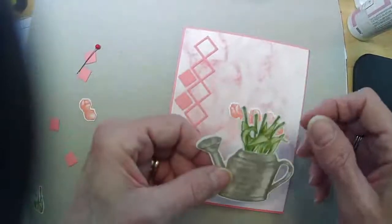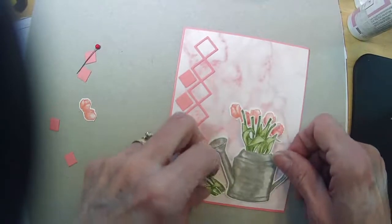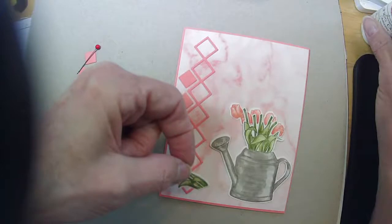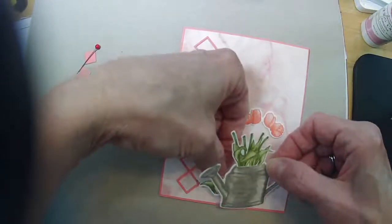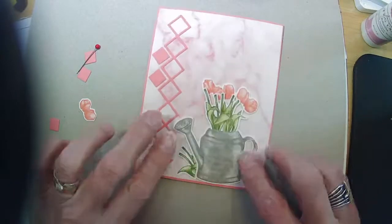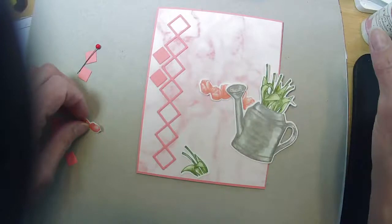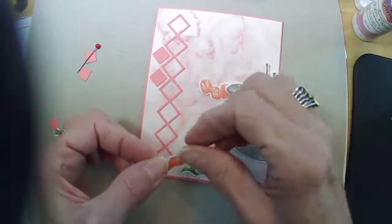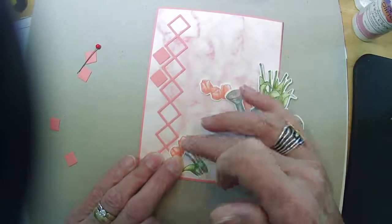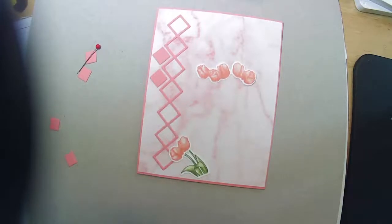I don't know where I'm going to put the third one yet, so let's get our extra tulips underneath here. I'm trying to make sure when I line my watering can up that I'm far enough over that my handle isn't on the edge of the paper.